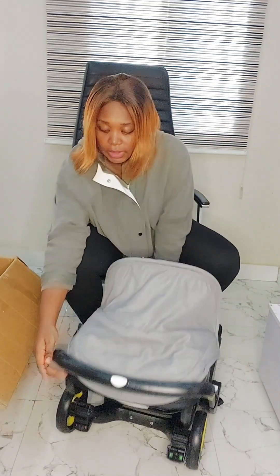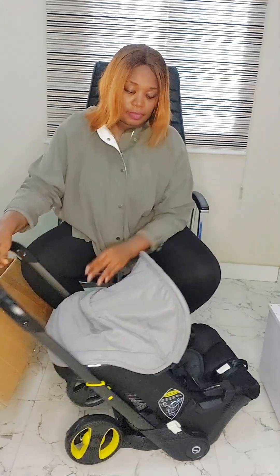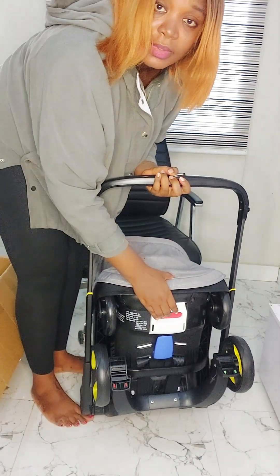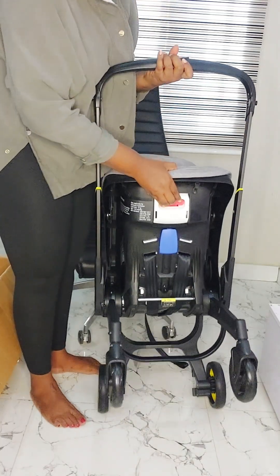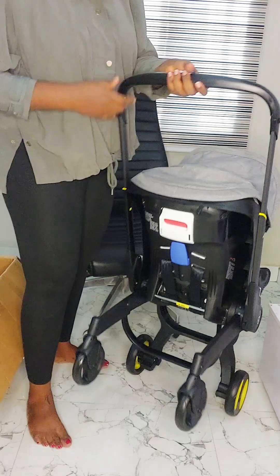So I want to take this off — I'm going to press here. Now I want to convert it to a stroller, so let's do this. I'm going to press here, then this goes down — raise it up — and there we go! Our stroller is here. You can see, very easy.